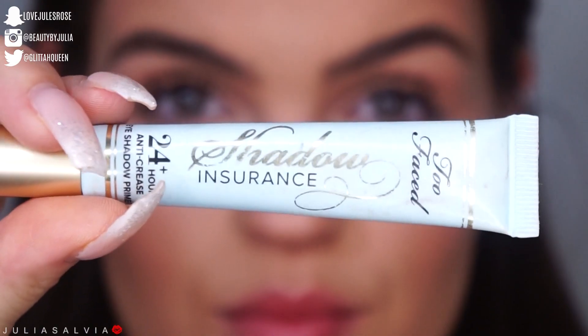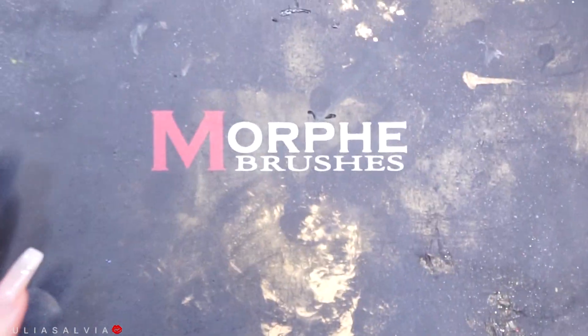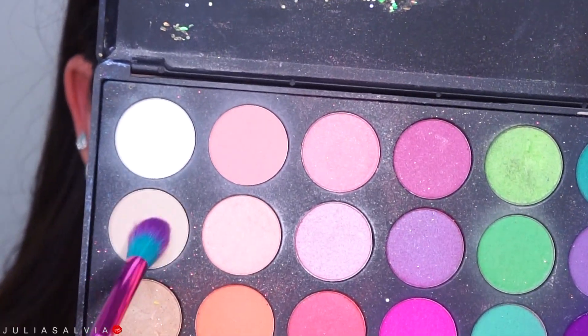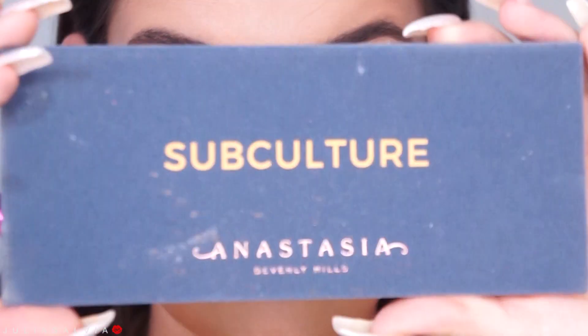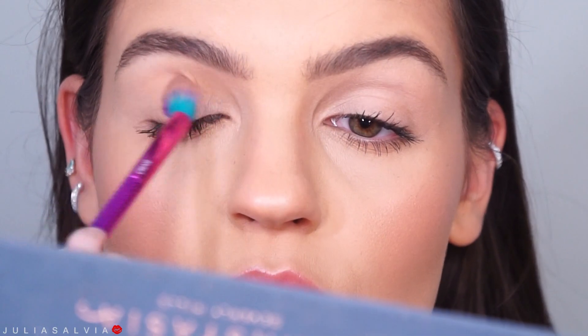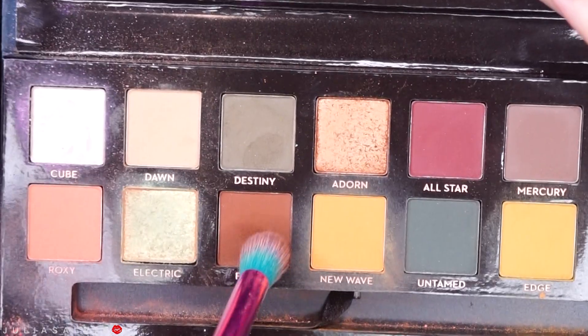We're starting off with a face already prepped. This look right here, you can find part of my Wonder Woman tutorial, which will be up tomorrow. We are priming the eyes and then just setting them with the Morphe 35B palette, which I'm going to be using in most of this video. I'm jumping into the Anastasia Subculture palette into Dawn as my transition color, then taking the more chocolatey shade on the outer corner of my eye.